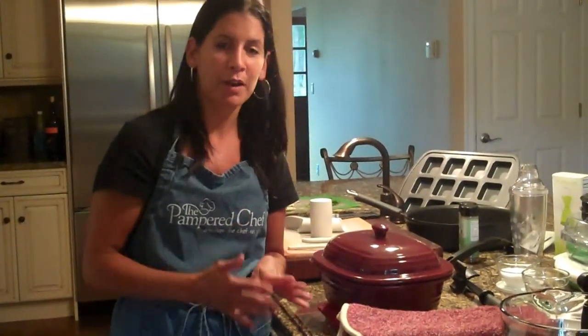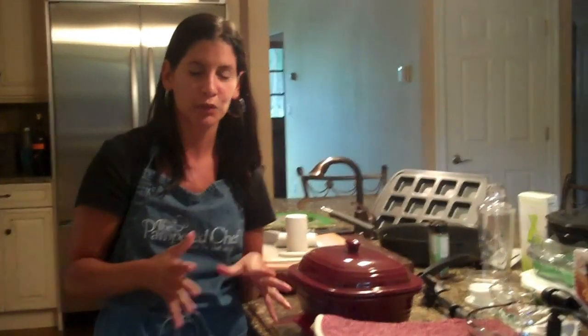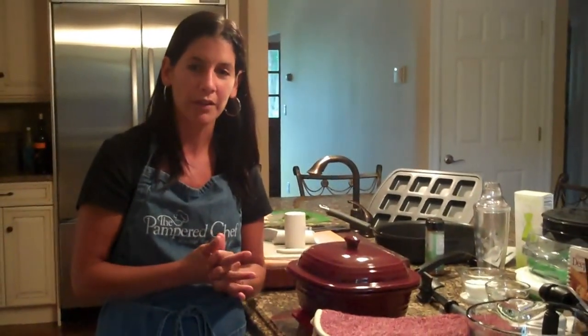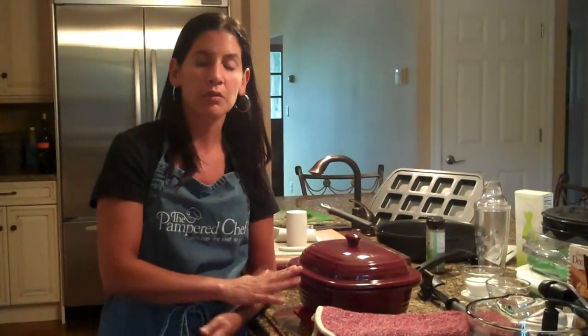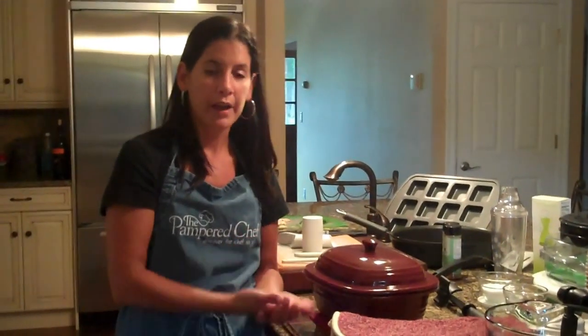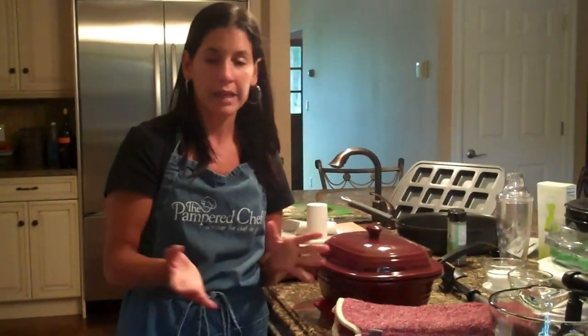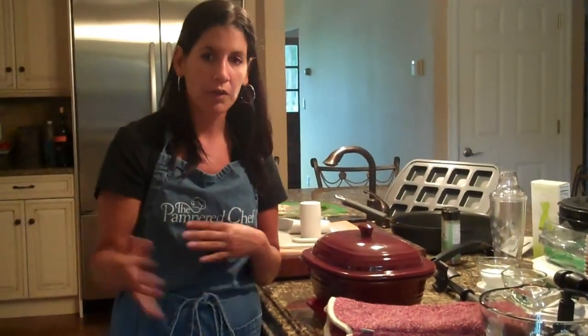Okay guys, I just took this out of the microwave — I tried to spare you the 15 minutes, so I'm just piecing together my video to keep it as short as possible. I wanted to tell you a few other things you can make in here aside from the grilled penne al fresco. I use this for my sausage and peppers — all in one pot: sausage, peppers, potatoes, onions — in the oven or in the microwave. That one I kind of like to do in the oven to get more of a roasted effect.